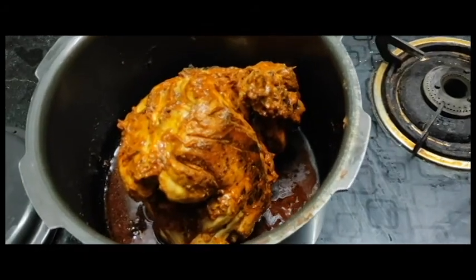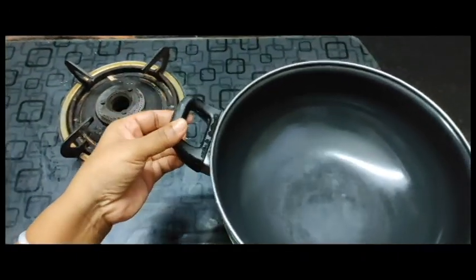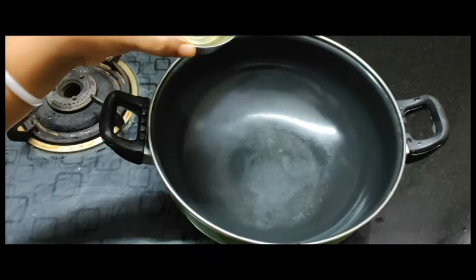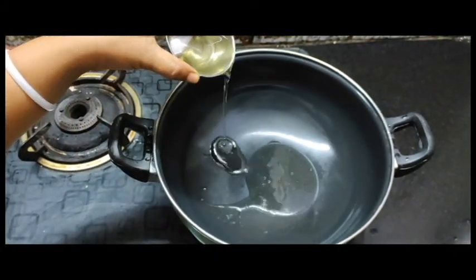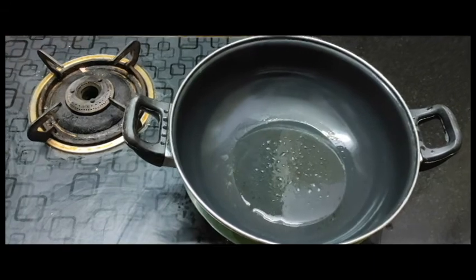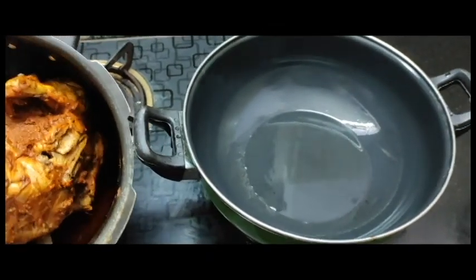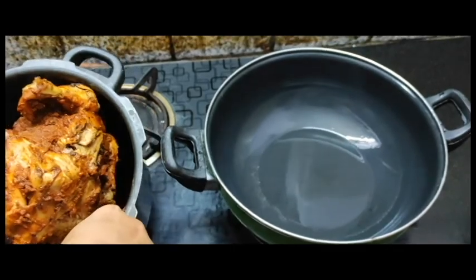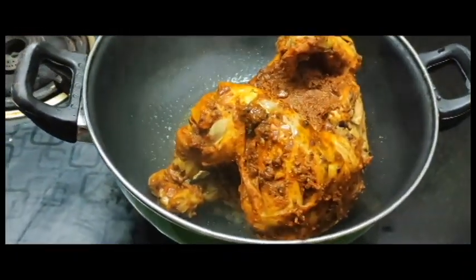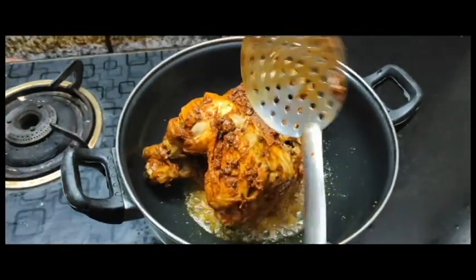Put the chicken in a pan, add the oil in the pan, and cook the chicken.